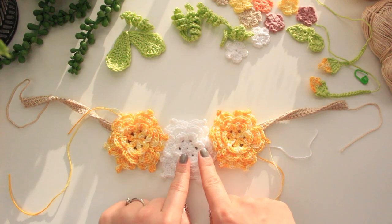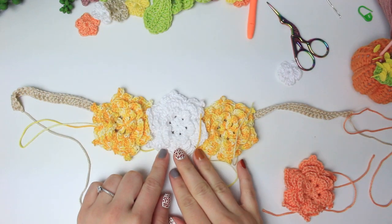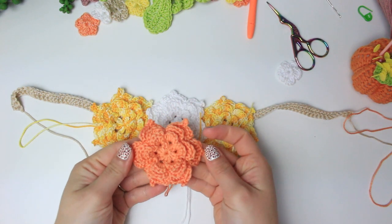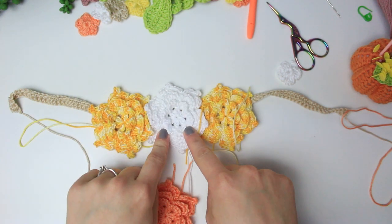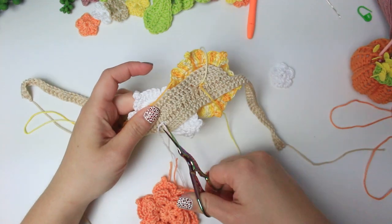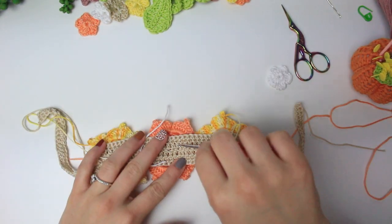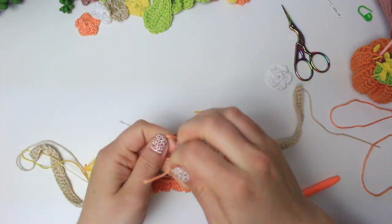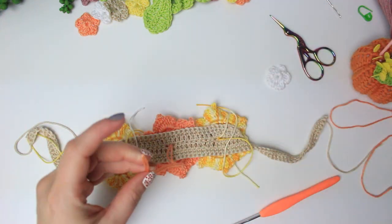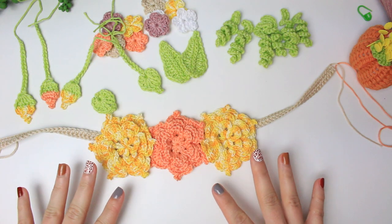After trying the necklace on with the dress, I decided the white flower in the middle didn't look right, so I made a pink flower instead and attached it in the center. Now weave in all the yarn tails at the back before moving on.